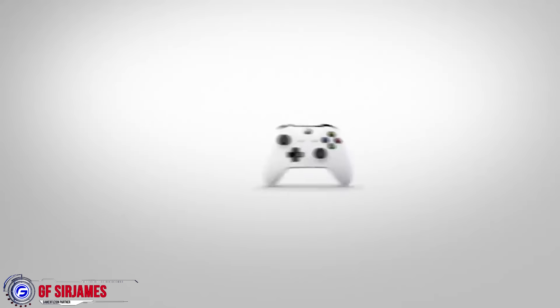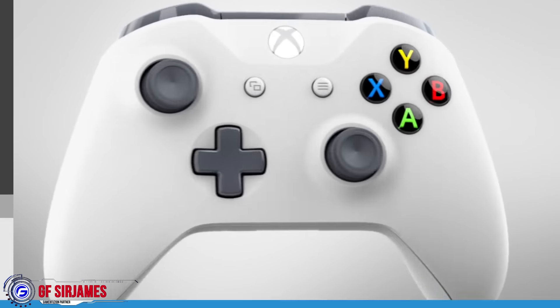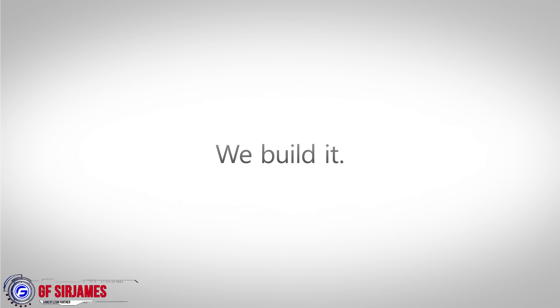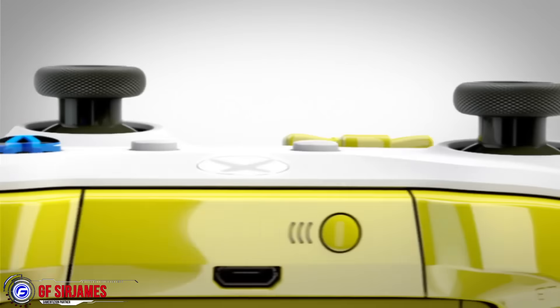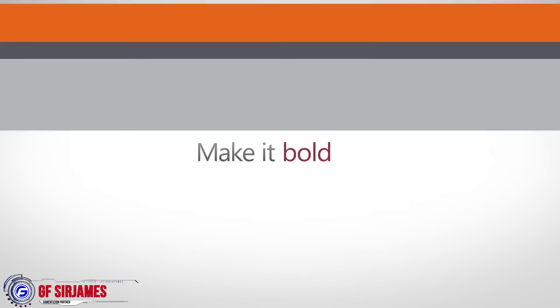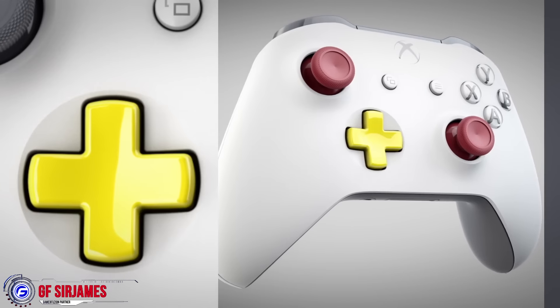Hey, what's happening? I am Sir James from gamerefusion.com. One of the announcements made during Microsoft's press conference is the Xbox Design Lab. I'll have a link in the description down below if you like to check it out for yourself, but pretty much what this is is a site that you can go and create your own custom controller, either for yourself or as a gift.